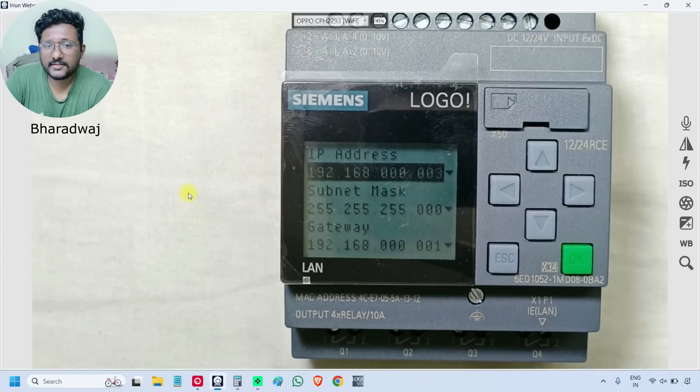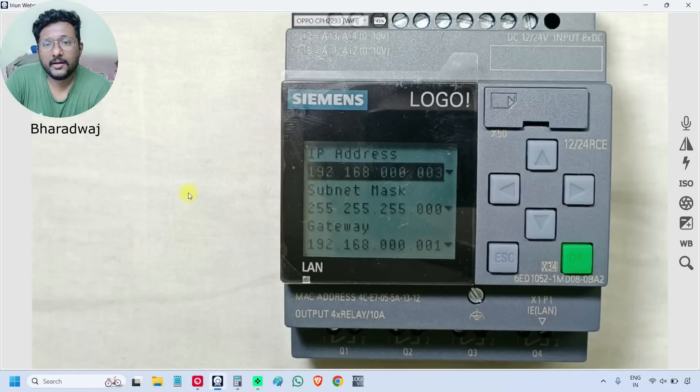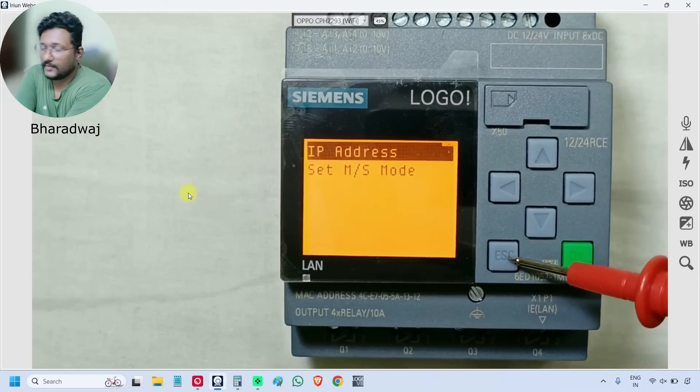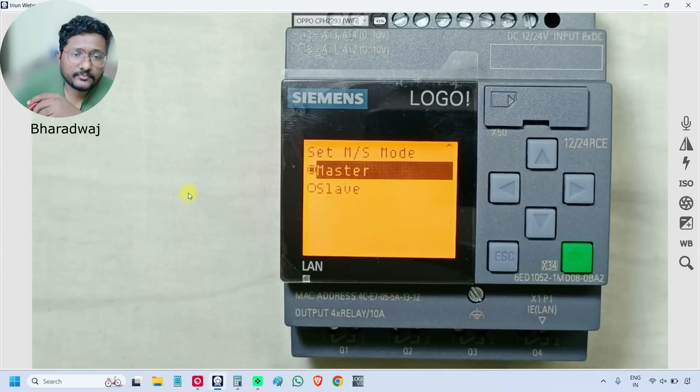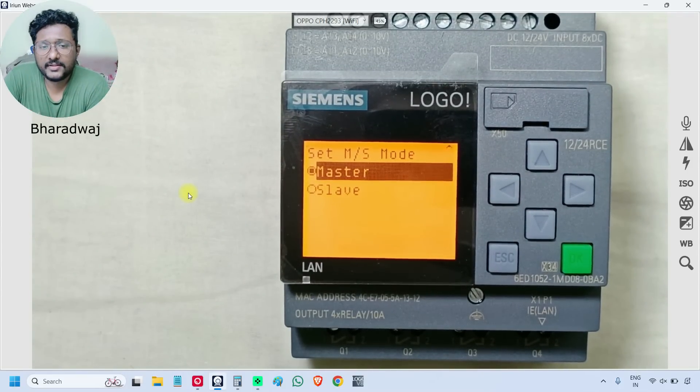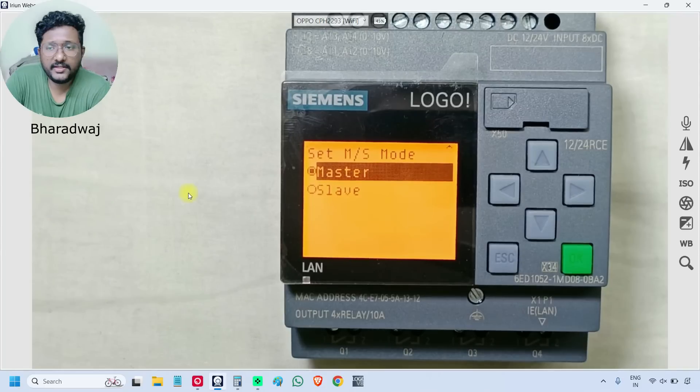We will discuss in the next videos how to connect with the laptop, how to connect the software, and how to assign these addresses. You can also use the Logo PLC as master or slave, which we will discuss in upcoming videos in detail.